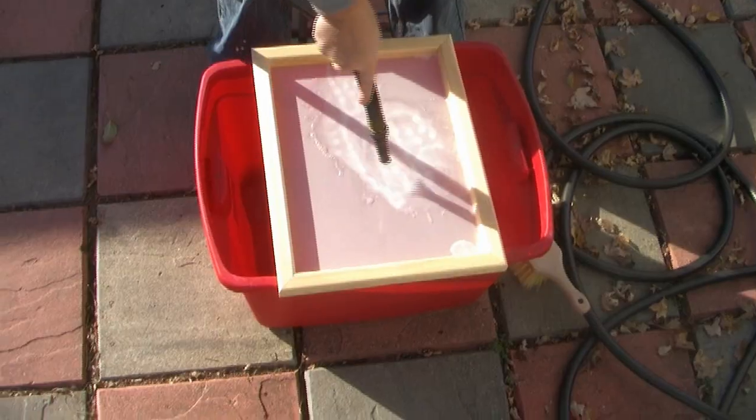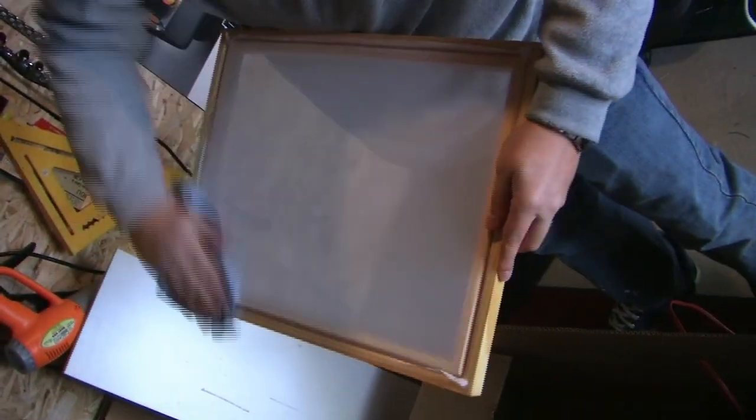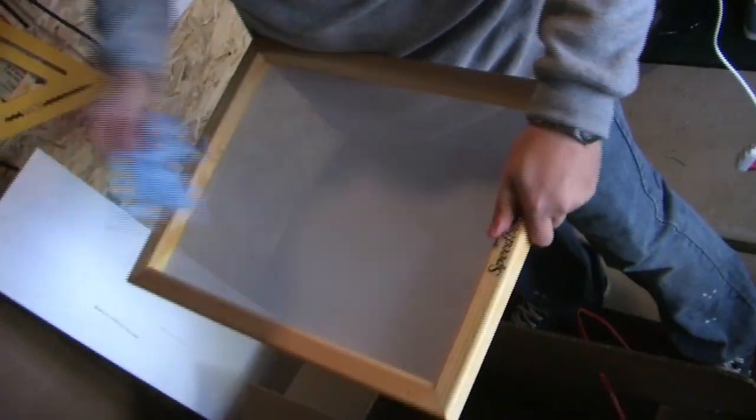If you're using a new screen, start by cleaning it first, as there will be grease and oil on it. Once that's done, make sure the screen is fully dry. If so, you can put the emulsion on.